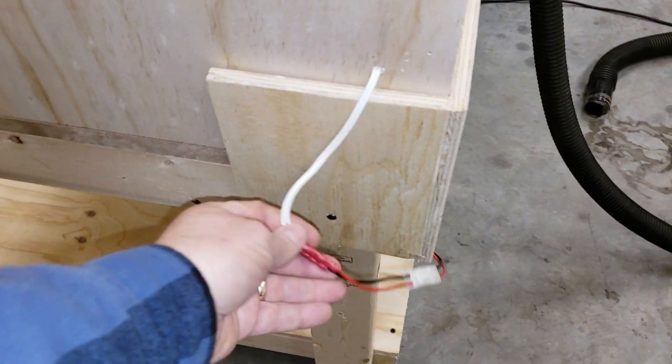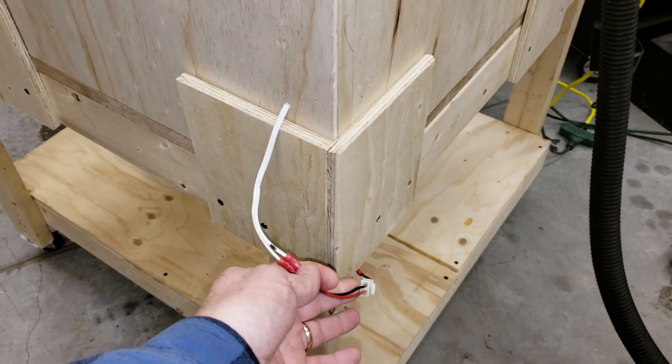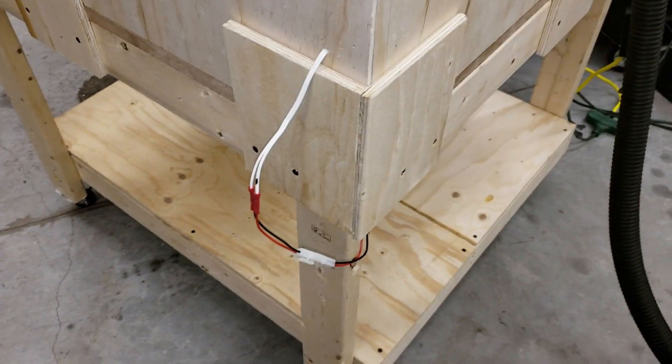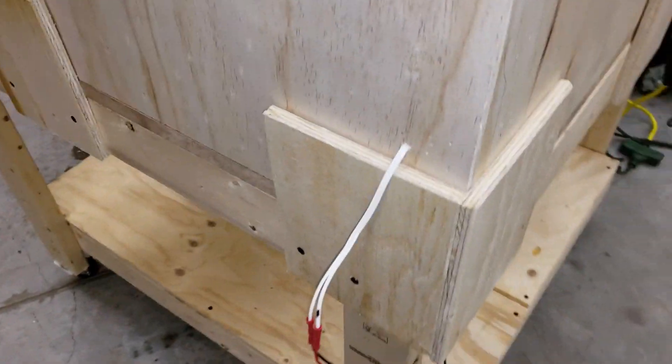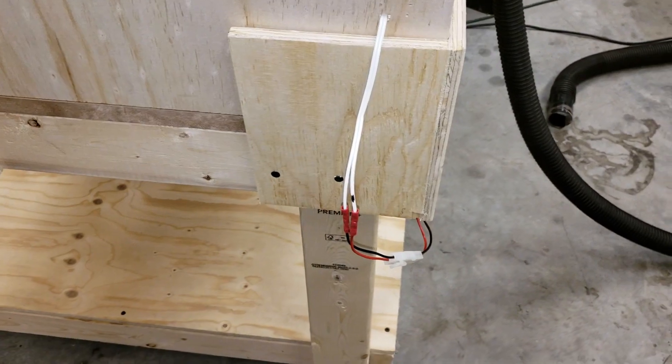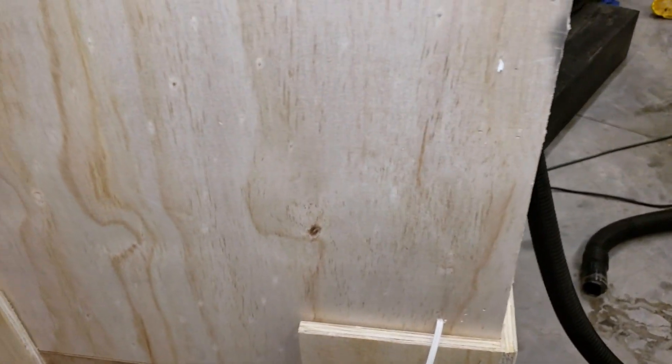I have quick disconnects here for the LEDs that I have inside. Those are 2-foot LEDs — you can buy those again at any hardware store. If I pull the panels off and I want to move them somewhere else, I can just disconnect these right here and pull the panel right off.